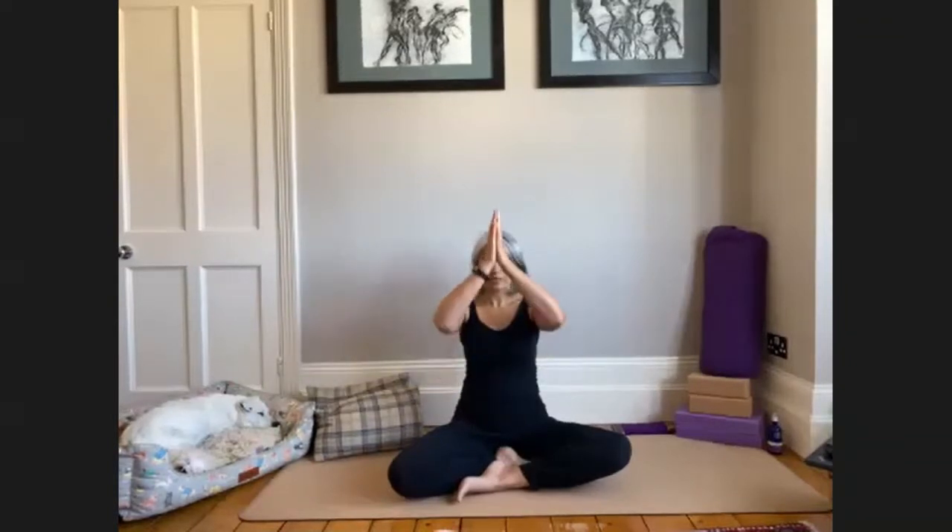Let's bring our hands together at our heart center to open our practice with three Aums — the primordial vibration of the universe. Inhale fully, exhale completely through open mouth to discharge the breath. Inhale to prepare. Aum. Inhale. Aum. Inhale. Aum. Bring hands to your eyebrow center. Namaste.